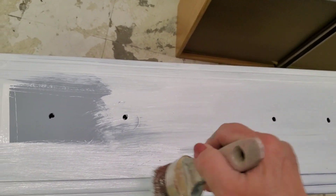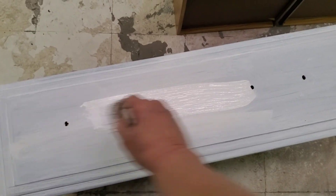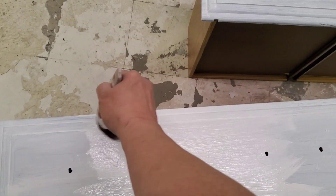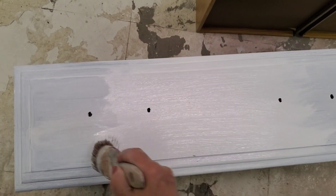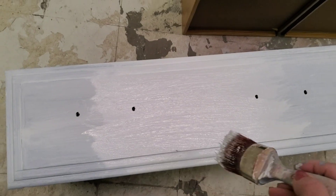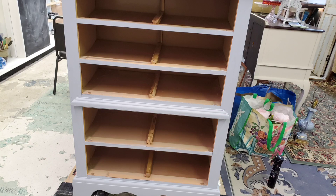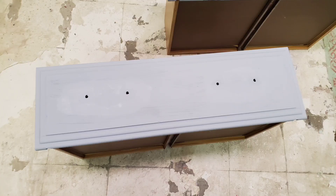You may see two different sets of hands — Megan is helping me, that's when I say 'we.' This is the second coat going on one of the drawers. I ended up taking all of the drawers out of the piece, and there's the shell.